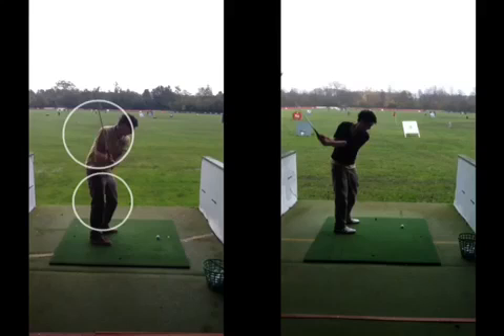In the second video, my backswing is much better. Legs are straight and closer together. Arms are straight as well, and therefore my club is higher up.